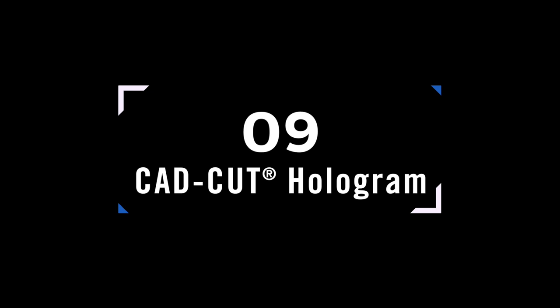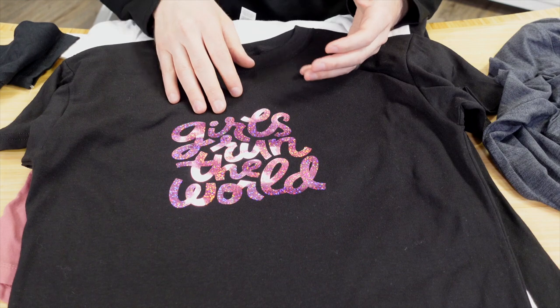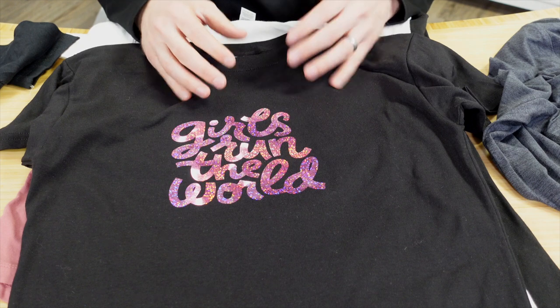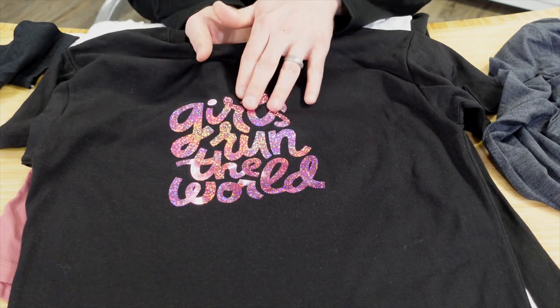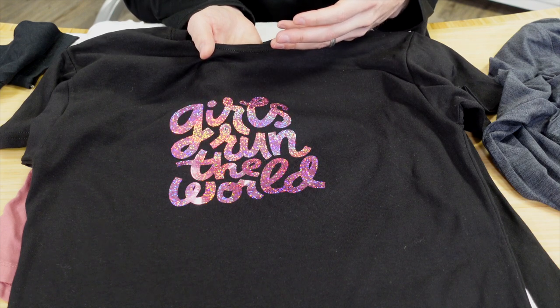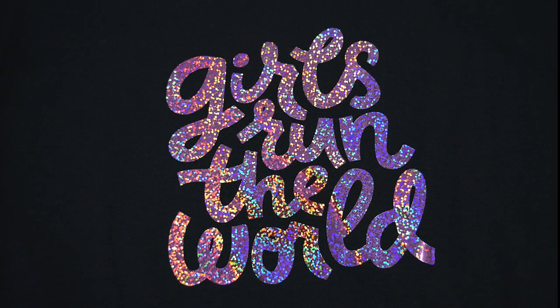CAD Cut Hologram is a blend between foil and glitter with holographic texture and party spots in the design. It's a loud product — commonly used on kids' apparel — and at a budget-friendly price point, making it great for birthday party tees, retirement tees, and promotional apparel.